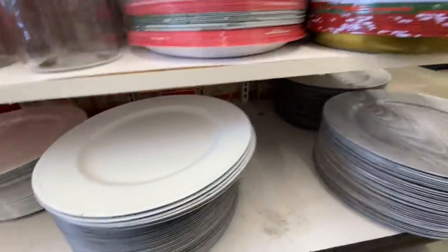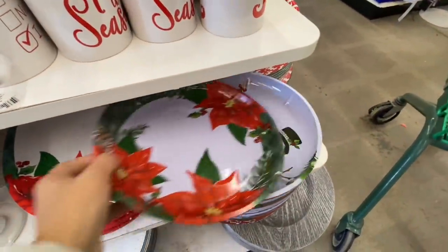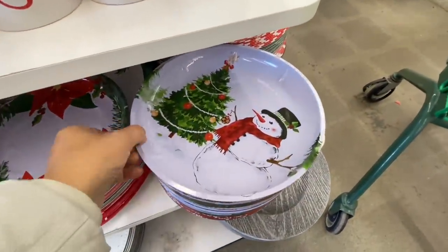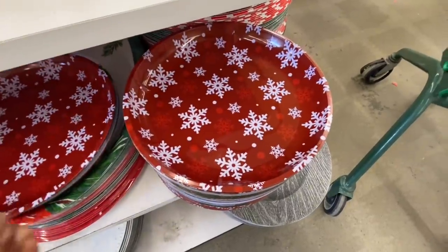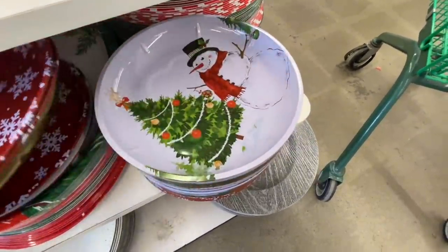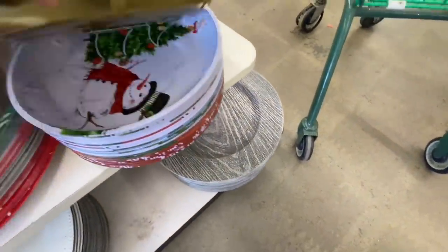Hi everyone, welcome back to the channel. I'm inside Dollar Tree, starting with their Christmas plates and dinnerware section. These trays or plates are new — they are tin and have the snowflake, the snowman, the poinsettia, and then they have a fourth option, which is the Santa option.